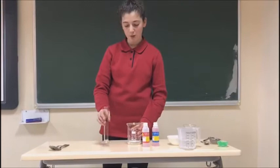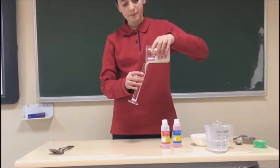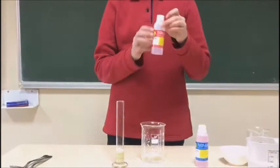We know that the liquid part contains the nucleus of the banana, so now we are going to add the banana into the millimetric cylinder. Just a little — it's enough.